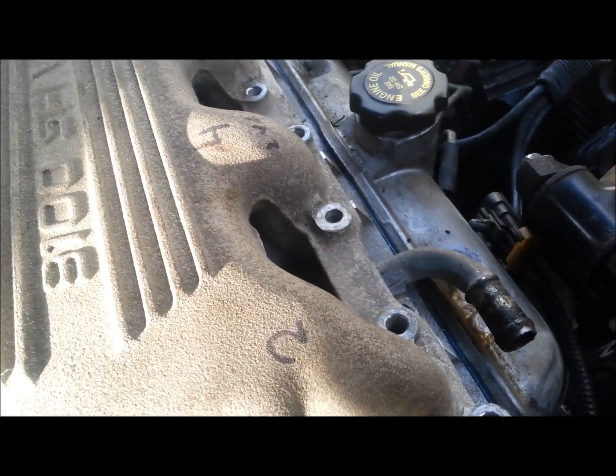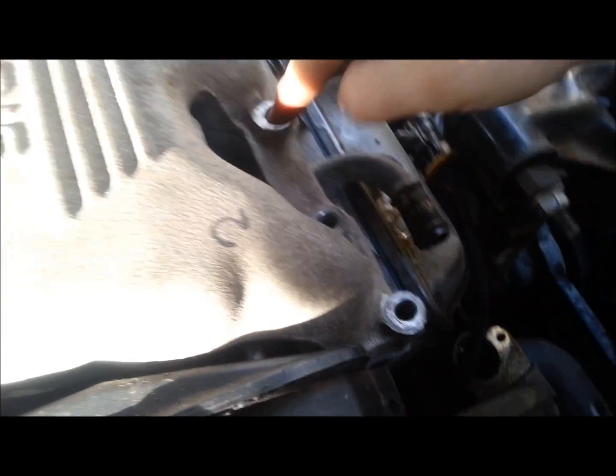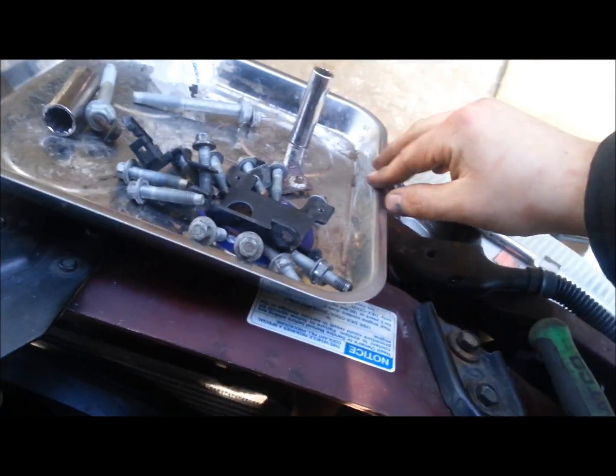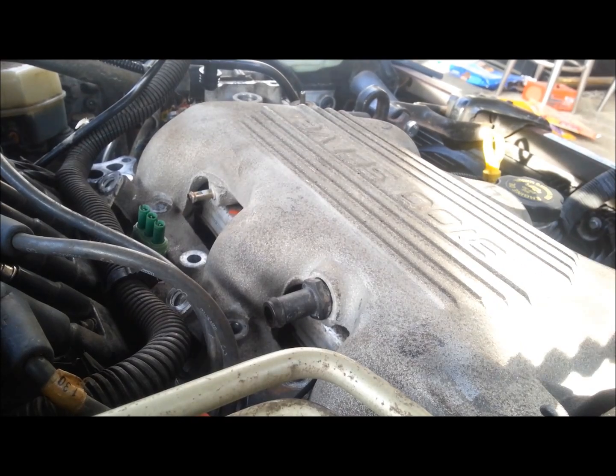So now that I've removed all the bolts — two for each runner on the intake, 12 total — I've organized them all into this metallic tray here. And at this point we should be ready for liftoff, so we're going to give that a shot.